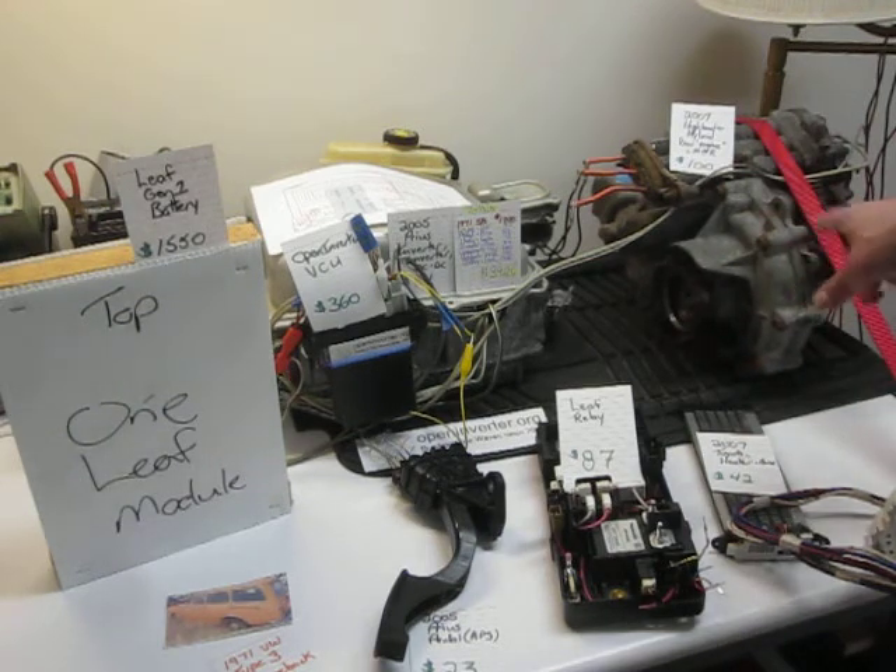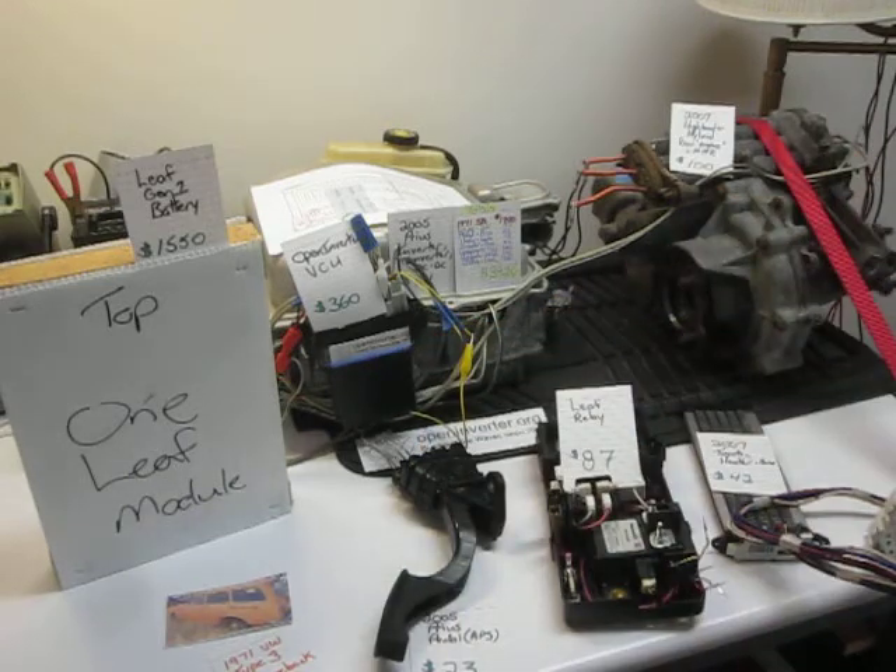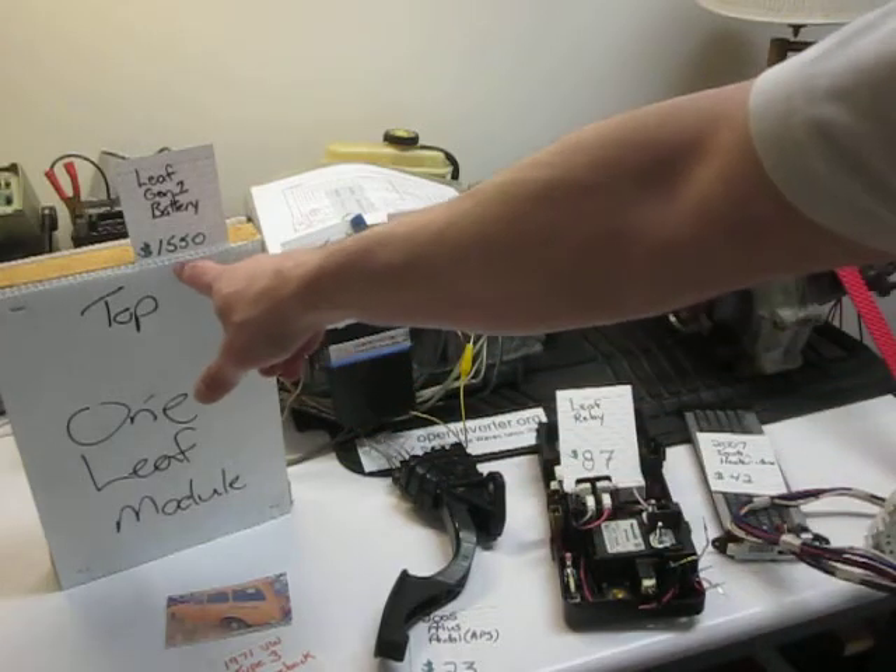As people might recall, I had some problems getting this running correctly. I thought the Open Inverter deal was no good — I thought I damaged it when I wired it up. Damien's got a YouTube video that I'll link in here that describes how to use a light bulb to make sure you're not overloading your wiring. That's a really good idea.